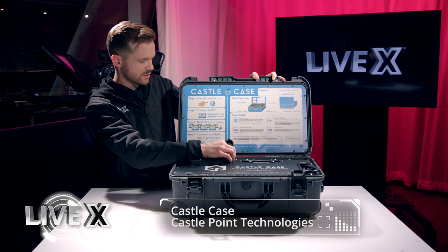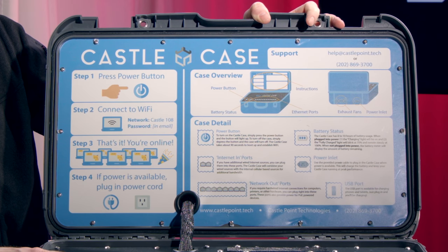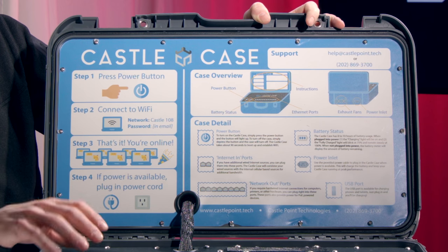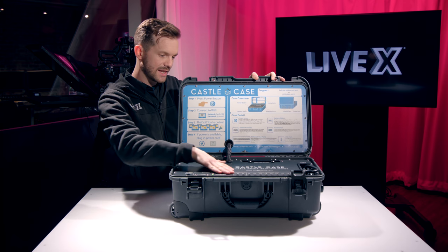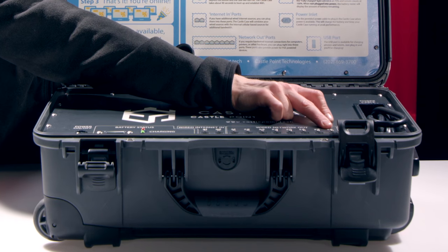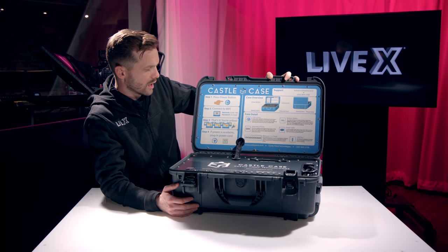It looks like there's some cable management going on behind there. And then this is a very solid metal frame. It's got a battery meter right here, so it does have a battery. You can connect to Wi-Fi — the Wi-Fi for this case is Castle 108, and the password is in the email they send you when you buy one. It has connections for two wired internet sources in, so you can have redundant networks, as well as eight ethernet out and one USB in.